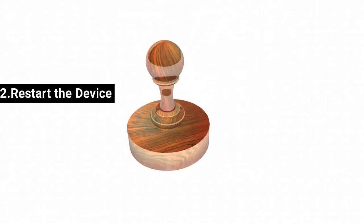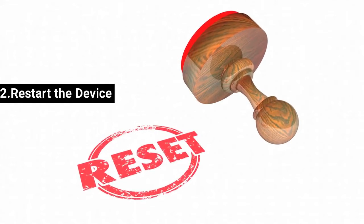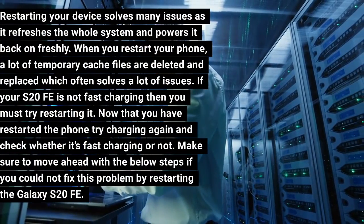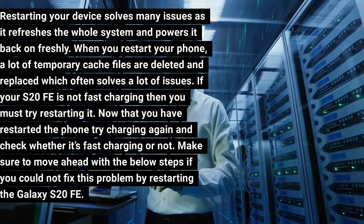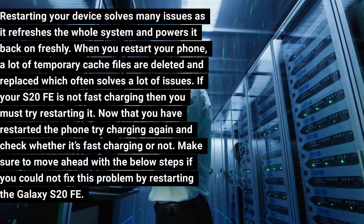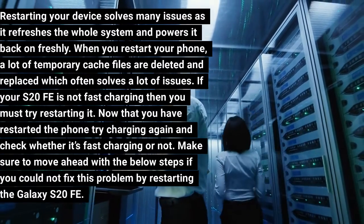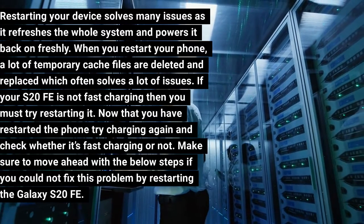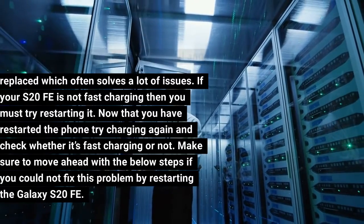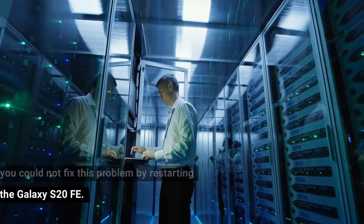Fix 2: Restart the Device. Restarting your device solves many issues as it refreshes the whole system and powers it back on freshly. When you restart your phone, a lot of temporary cache files are deleted and replaced, which often solves many issues. If your S20 FE is not fast charging, try restarting it. After restarting, try charging again and check whether it's fast charging. If the problem persists, move ahead with the steps below.